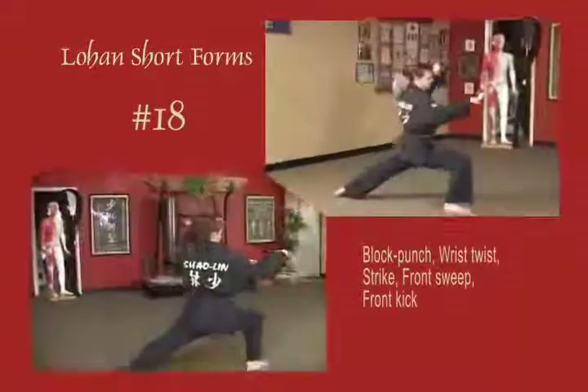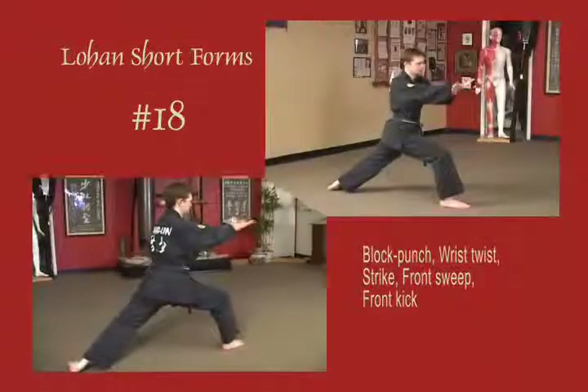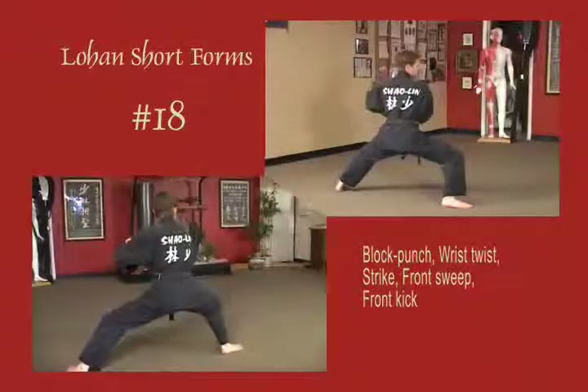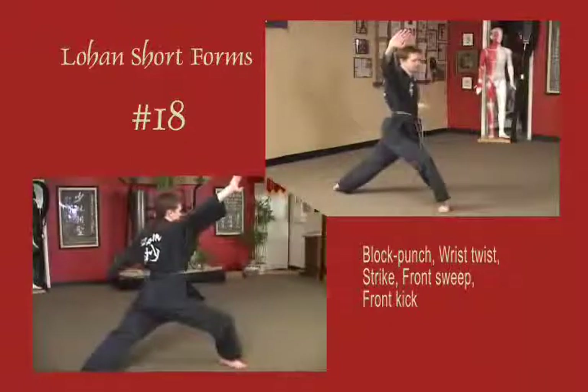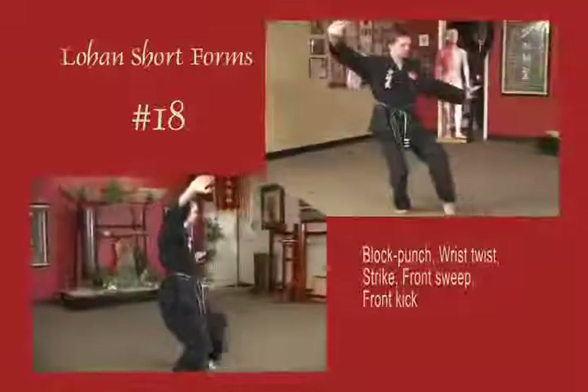Stepping out into a bow stance, block across the face and punch. Left hand goes under right, hands open and rotate clockwise into the solar plexus. Strike out diagonal, pivot the foot open, front sweep and front snap kick.